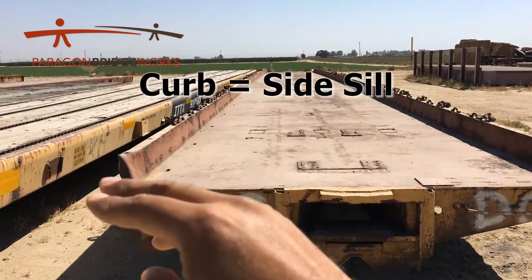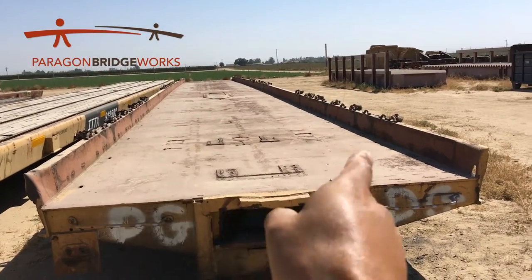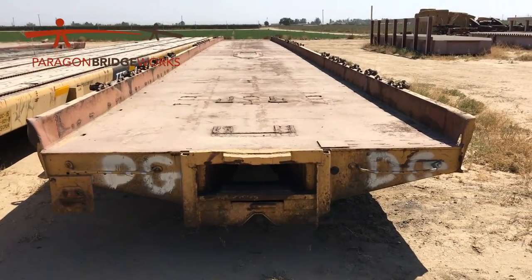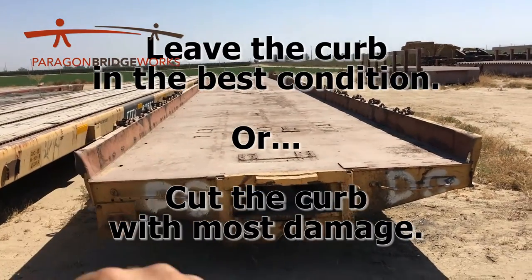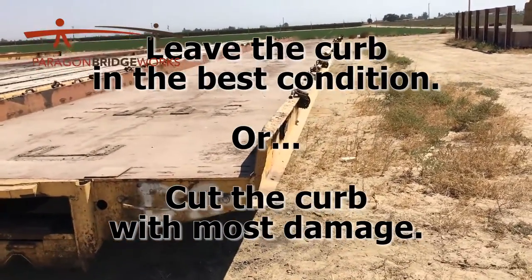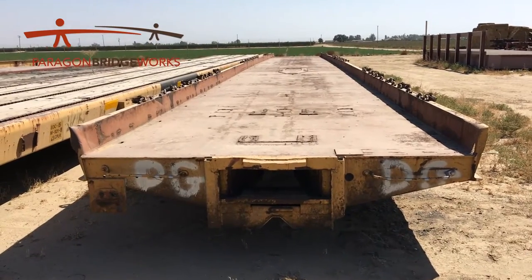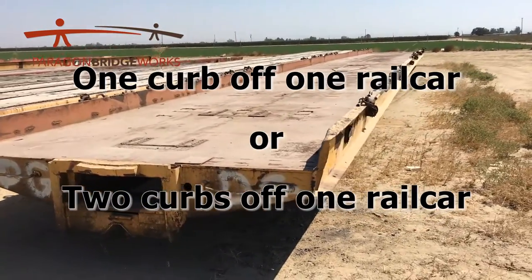So we have this curb over here and we want to cut that curb off. Sometimes we want to cut one curb off, sometimes we want to cut both curbs off. As far as which curb — if we wanted to cut one curb off of this rail car, it really doesn't matter if you cut this one off or that one off. Either one's fine, just pick one and cut it off. Usually if we're cutting one curb off, we'll pick the curb that is maybe a little bit tweaked or damaged and cut that one off and leave the good one in place. Make sure you know if you're cutting one curb off or both curbs off of one rail car.